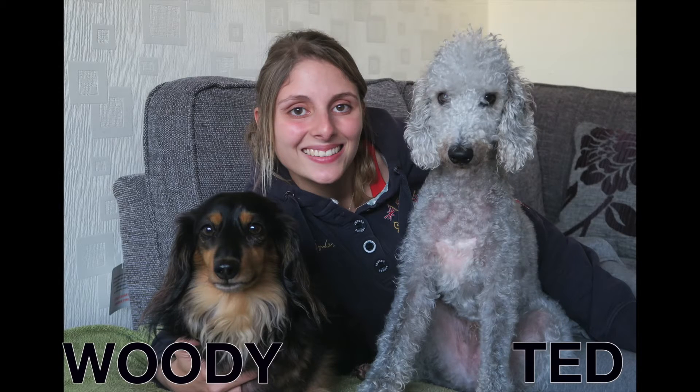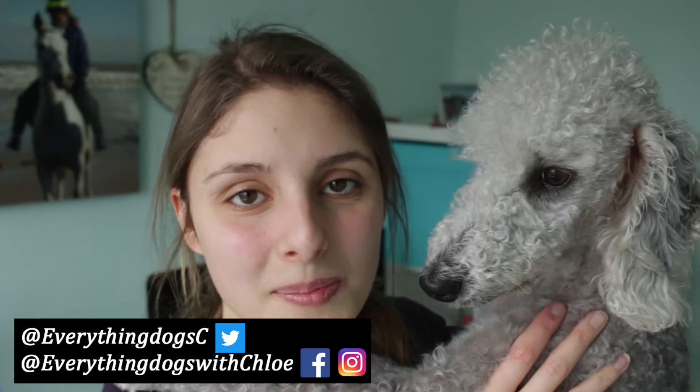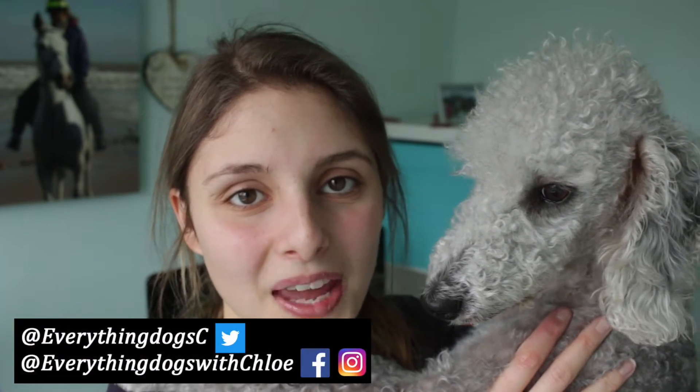Want to know how to teach your dog to do a weave in agility? Well, I'm going to show you that in today's video. Hi guys, it's Chloe and Ted here from Everything Dogs for Chloe. On this channel we help you keep your hairy hound happy and healthy.